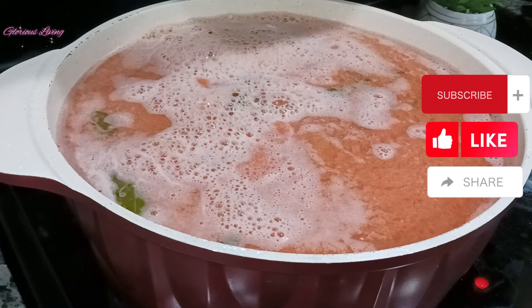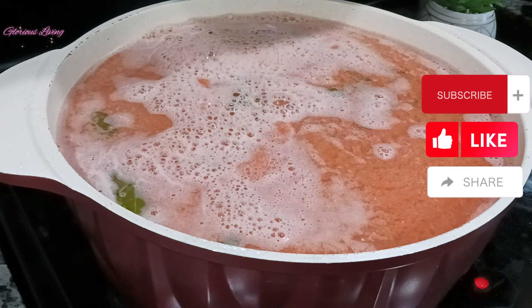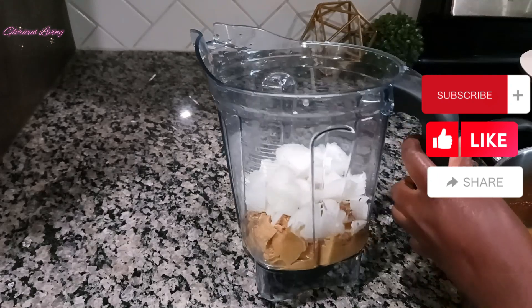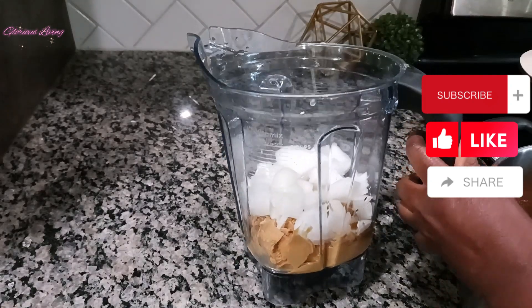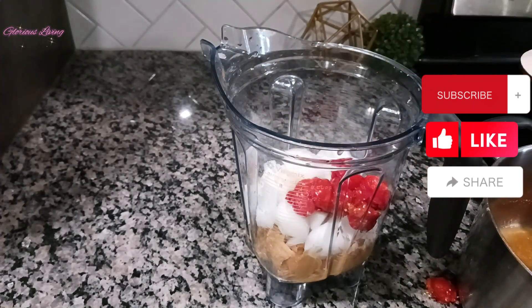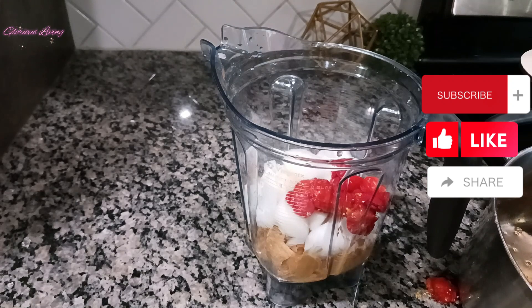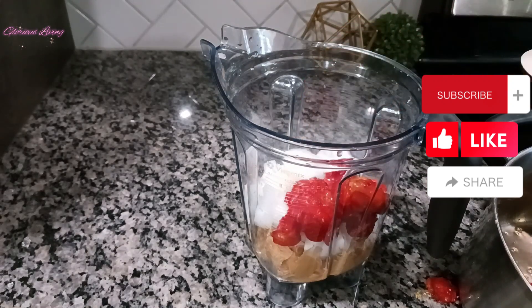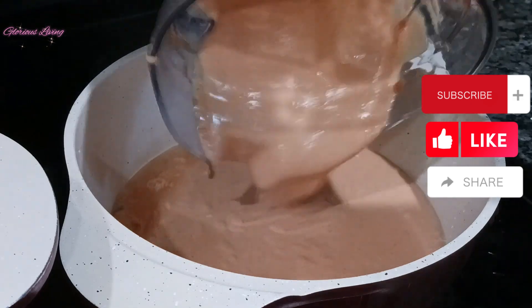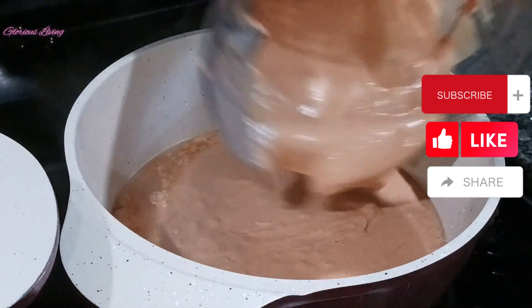After my fish was steamed, I added in my blended ingredients and also added in some more water to get the quantity of soup that I want. In my blender I have my peanut cream butter and onions, and I'm adding in a little bit of tomatoes. I'm going to blend it and put it in my pot, as you can see.